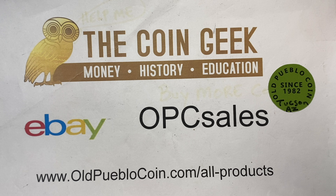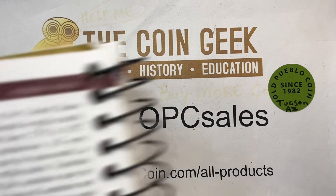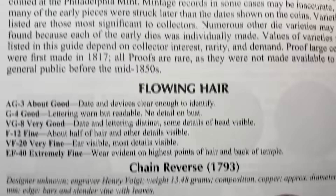Hey guys, it's Ben the Coin Geek at Old Pueblo Coin in Tucson, Arizona, where we have a brick and mortar store and a coin show that we run at tucsoncoinshow.com. We're going to look at large cents today and let the Red Book be our guide.